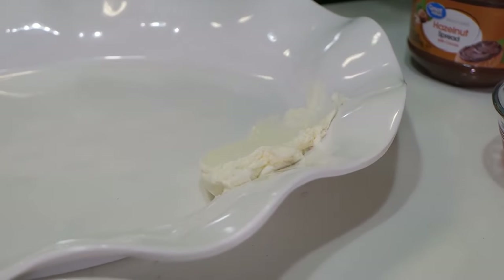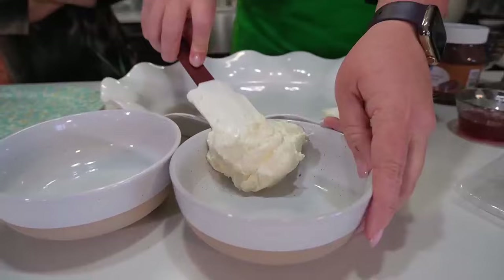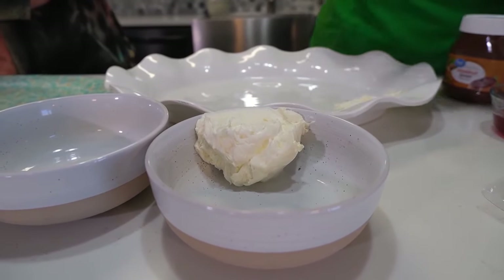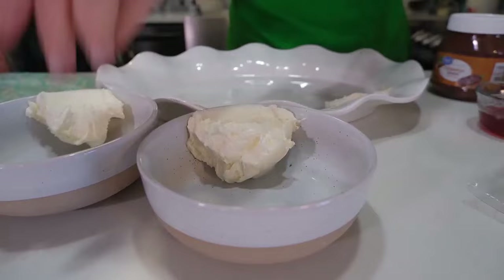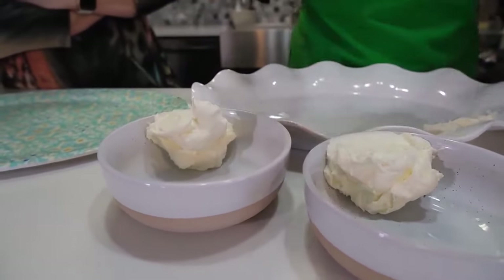These spread boards are definitely a trend. We are going to take some of our cream cheese and put it in some bowls, because we are going to mix it and make some flavored cream cheeses as well. They're going to be delicious — it really doesn't take a whole lot to get a couple of really great flavored cream cheeses.